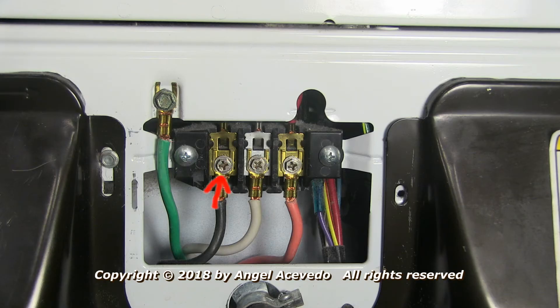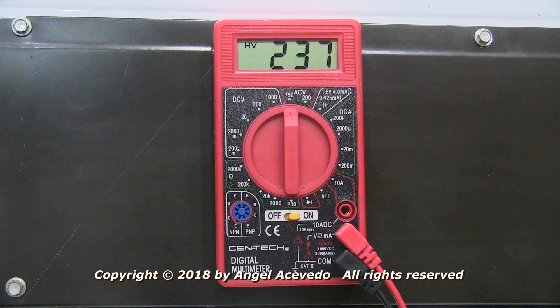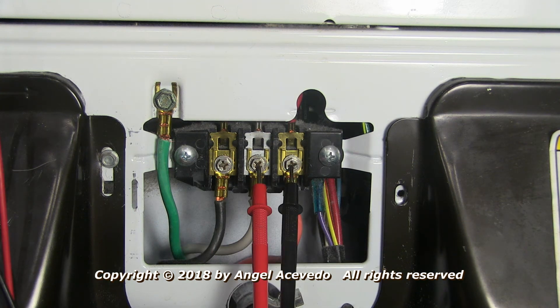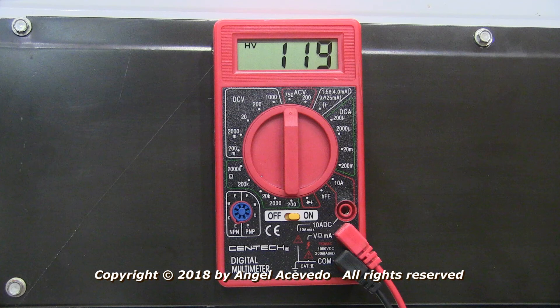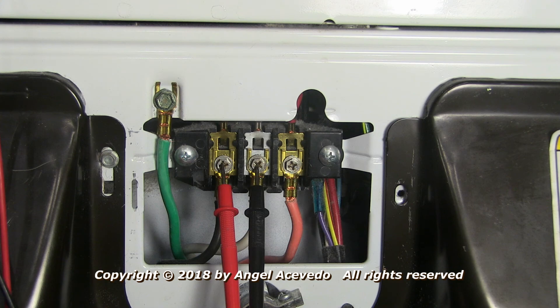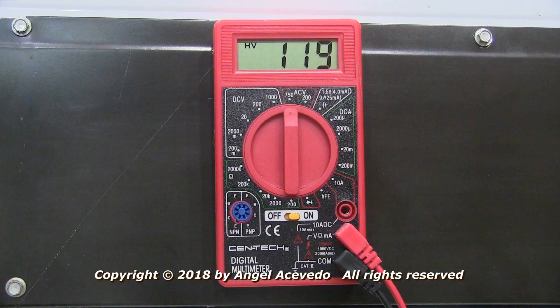Take a reading between the black and red wires on the terminal block — the reading should be about 240 AC volts. Take a reading between the red and white wires on the terminal block — the reading should be about 120 AC volts. Take a reading between the black and white wires on the terminal block — the reading should be about 120 AC volts.